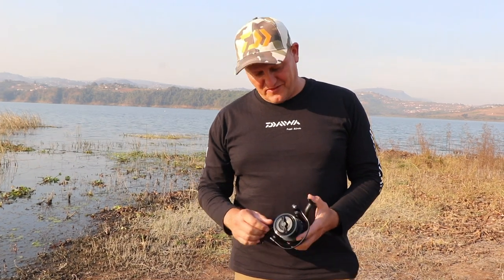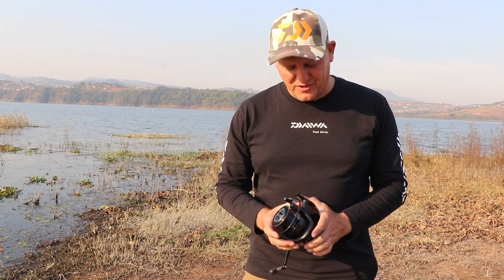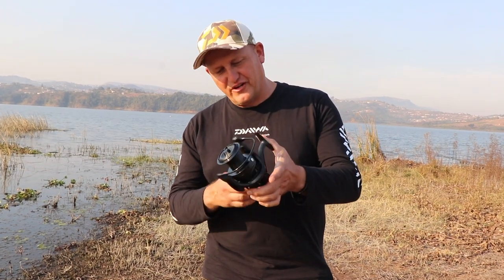For the specimen guys out there, I've got another surprise for you. On Facebook recently, Daiwa UK has had a couple of video clips showing off a really incredible looking reel, and here I've got it in my hands.